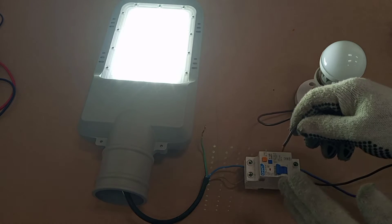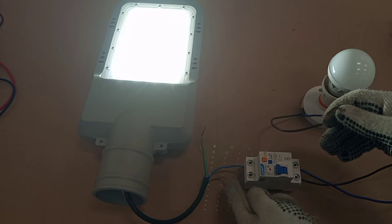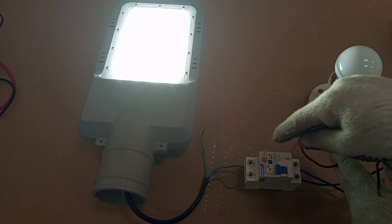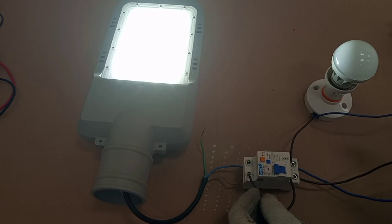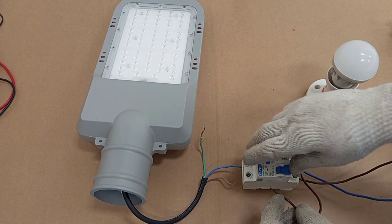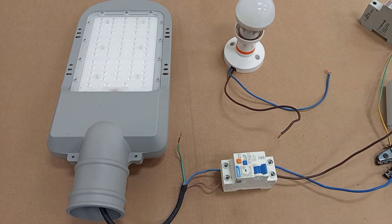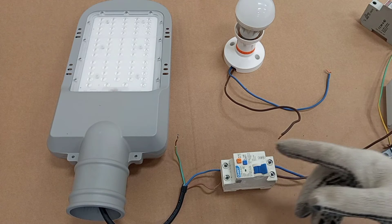The RCD sees the current flowing through the live terminal as a leakage, creating an imbalance because the current flowing through the live terminal is more than what returns through the neutral wire — since the neutral of this second load is not routed through the RCD. The first load is working, but the moment I try to add the second load it trips. Even without the protective conductor connected, the RCD can still operate in this case.